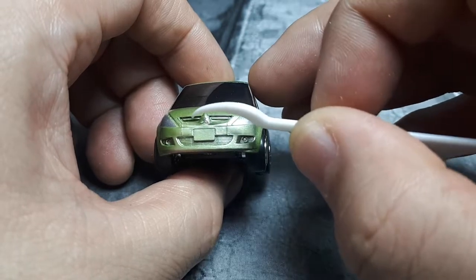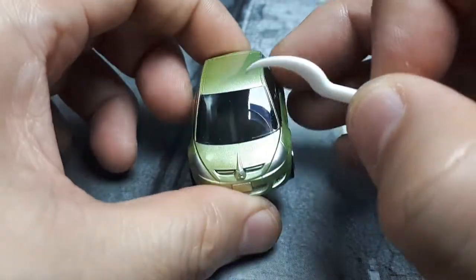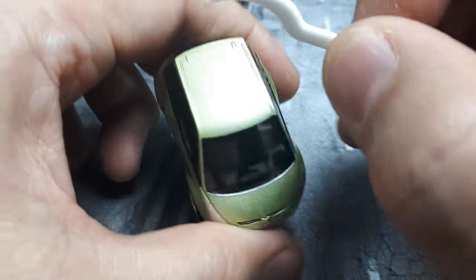Unfortunately no extra paint in any of the grills, and you can see the Mitsubishi diamond but no paint there either. You can see the motor peeking through this smoked canopy. Some hinge details up top there.